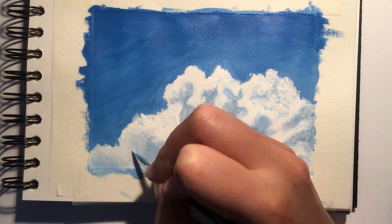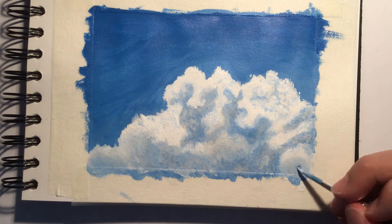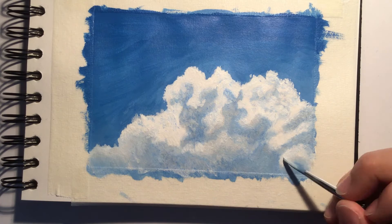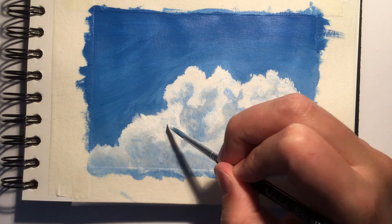Again I would like to stress the importance of referring to your reference photo frequently, especially when adding in the details, as it can be easy to add details which you think are there but actually aren't present in the photo. I've also been thinking about doing a longer, more in-depth video tutorial on how to paint realistically with reference photos included so that you are able to follow along in real-time, so if any of you would be interested in that please do let me know in the comments below.